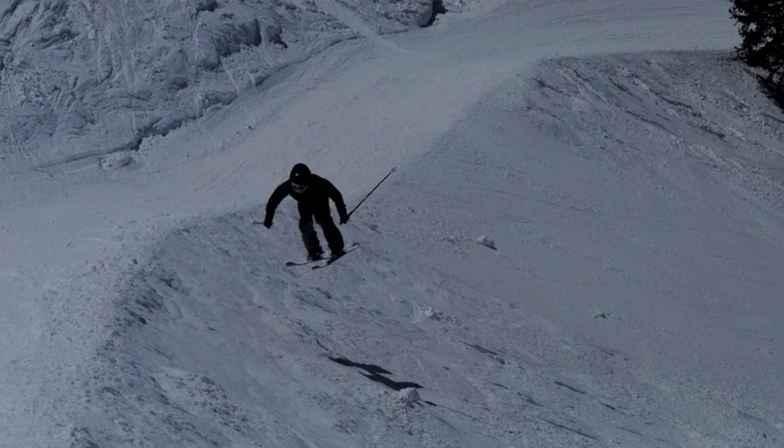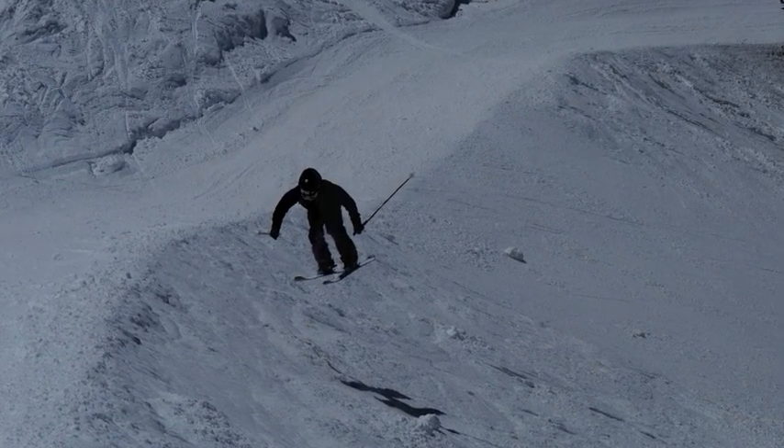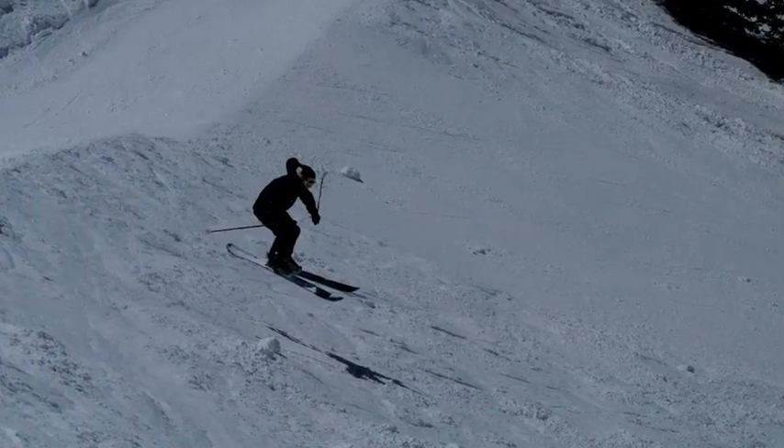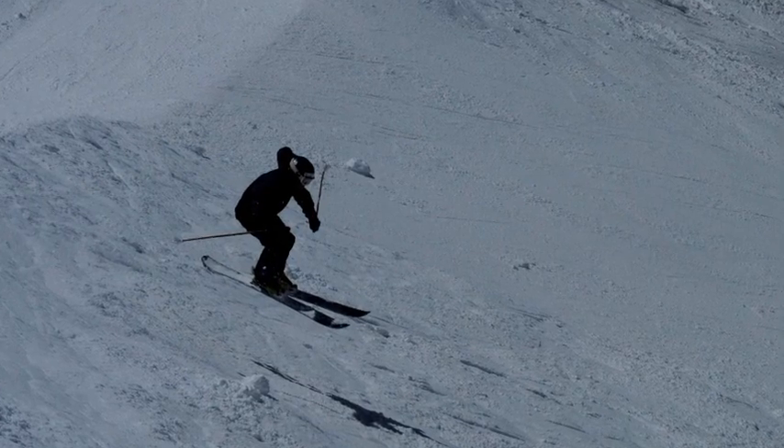Keep the hands forward, steady the mind, and spot your landing pad. Focus on holding the upper body as still as possible, while maintaining a very serious look on the face.